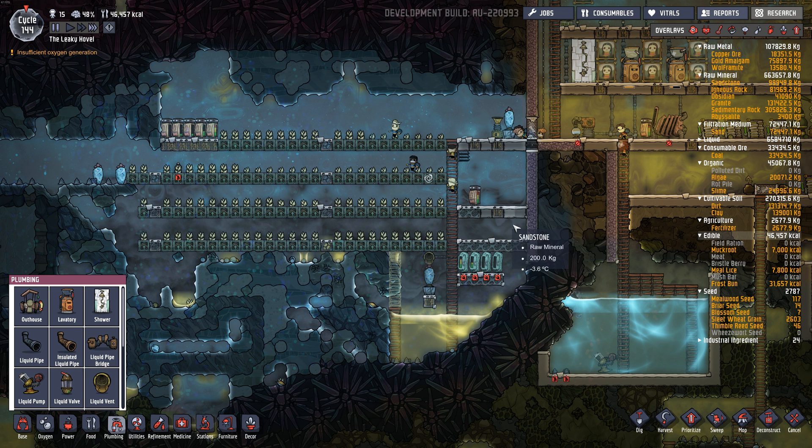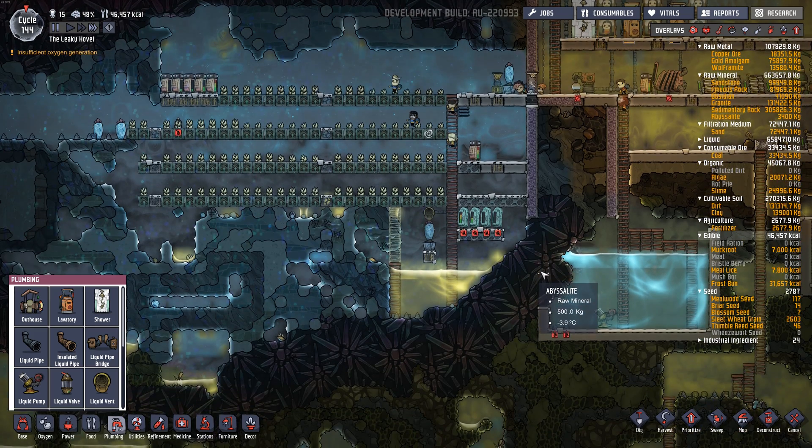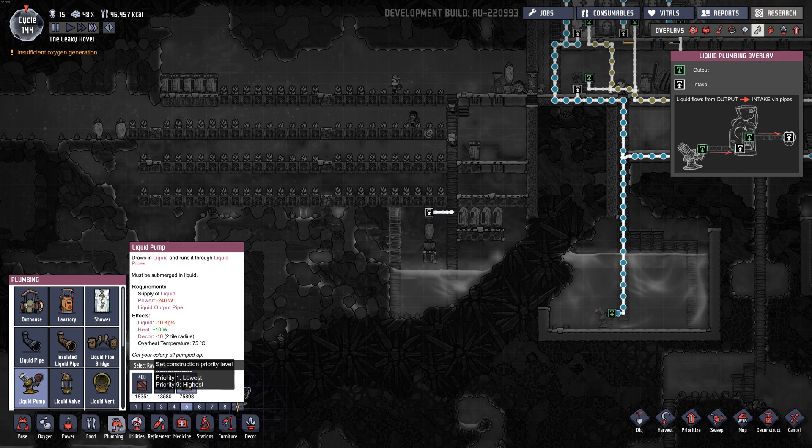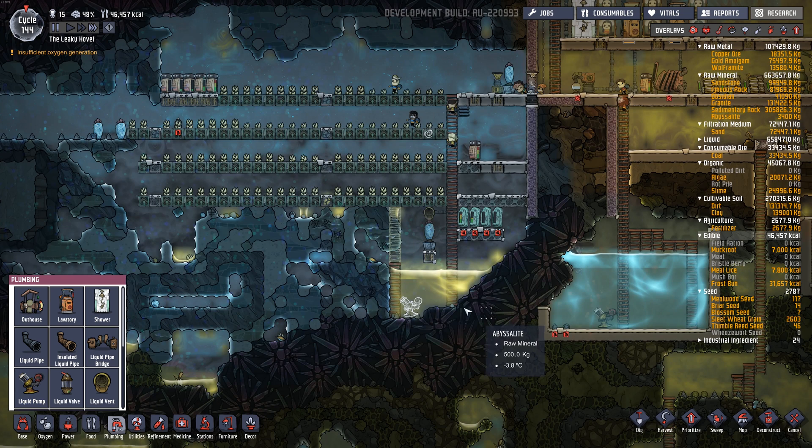And down here it's barely close to zero. So what I've seen in the forums and other people do is basically we're going to build a liquid pump at the bottom of this room where we've got really cold polluted water — it's like at negative 18.